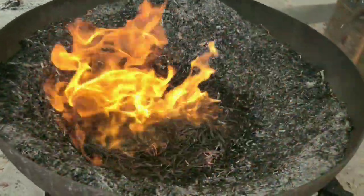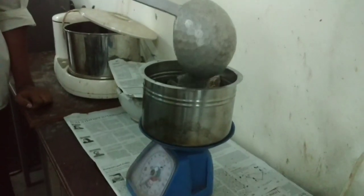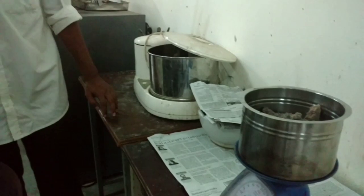The ash produced is taken and weighed. From 10 kg of Abamarga, we obtained about 900 g of ash.